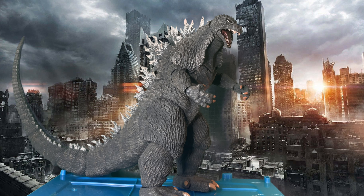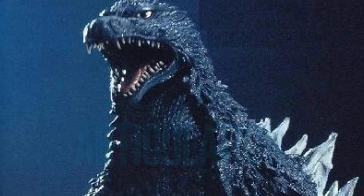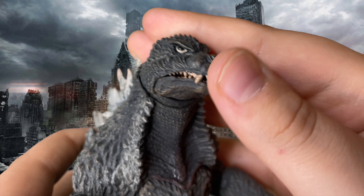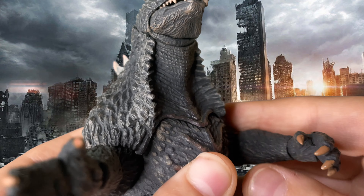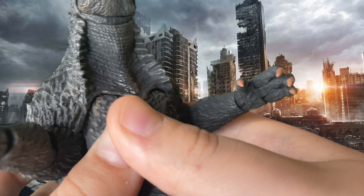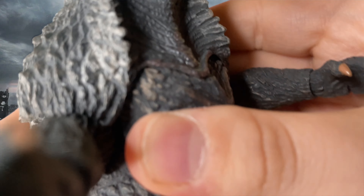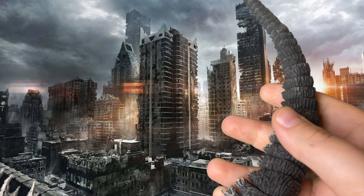Starting off with the articulation: the head can move, the mouth can move, the upper body can kind of move, the arms can move, the hands can move, the claws can move, the torso can move, the legs can move, the feet can move, and finally the tail can move.